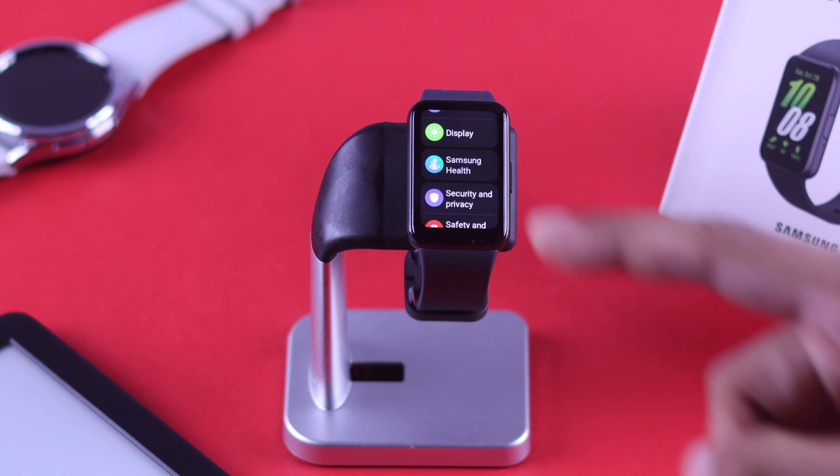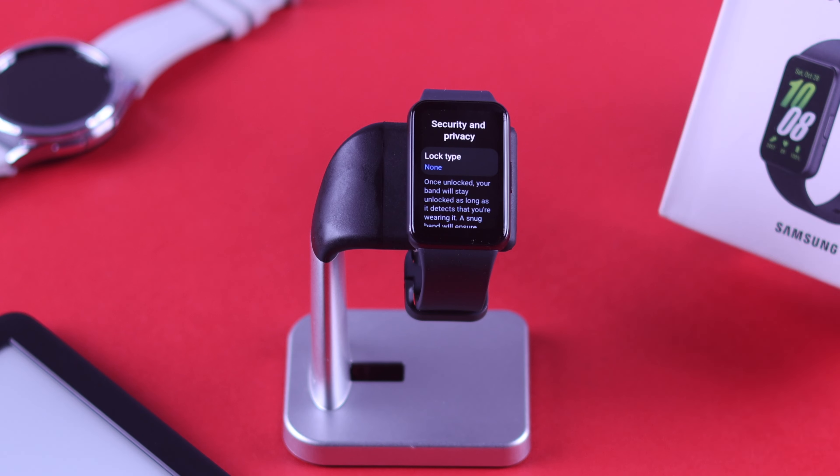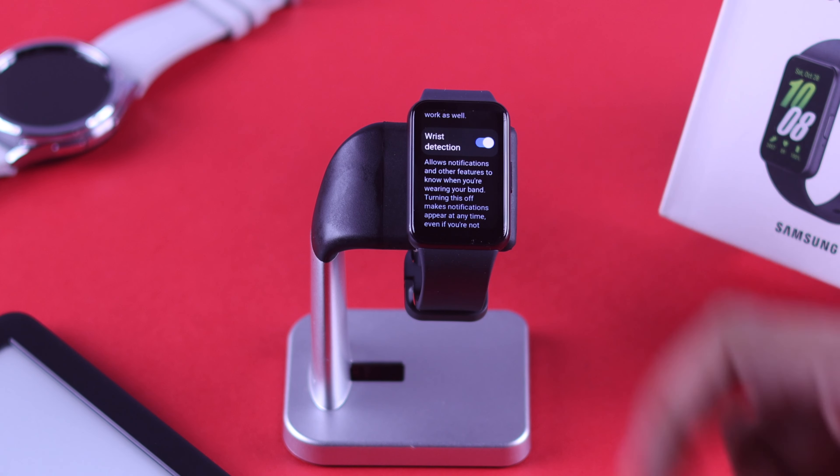Also, if you don't have any pins set up or don't have to worry about sensitive notifications, then you can disable the wrist detection sensor — that will reduce battery usage.